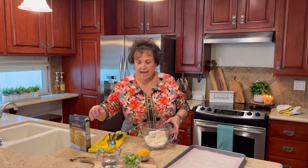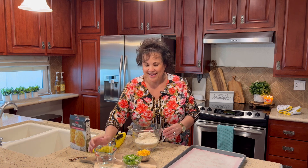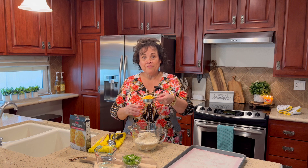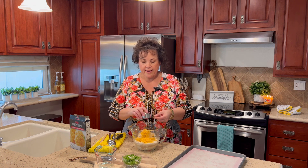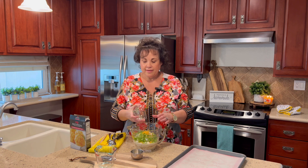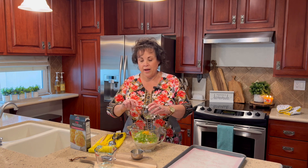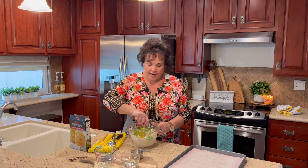To the biscuit mix I'm going to add three quarters of a cup of water, then a half a cup of sharp cheddar cheese grated. And this is my little secret: I'm adding three diced green onions. This adds so much to your biscuits — you would love it if you try it.